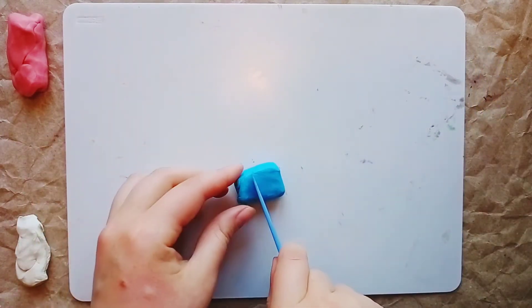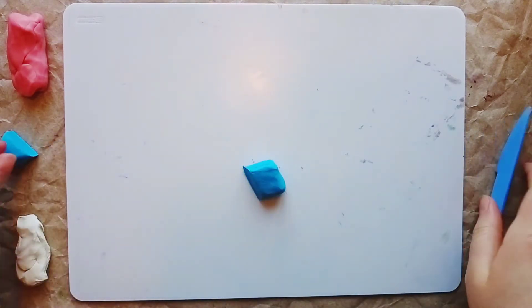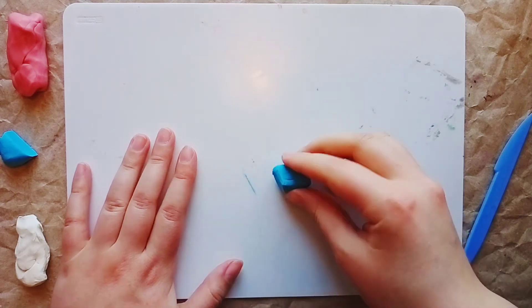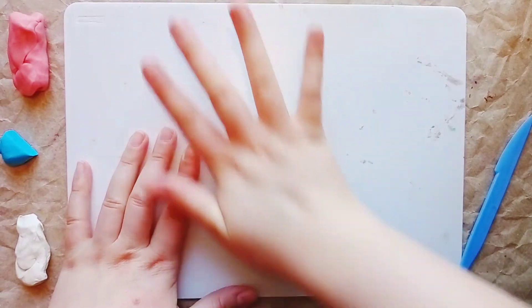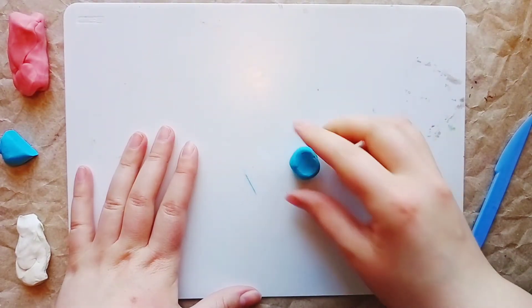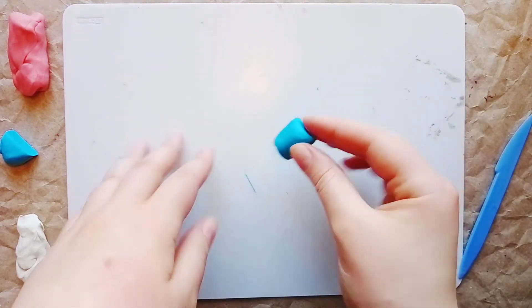For the foundation we take a piece of yellow plasticine. We cut about a quarter of the block and cut pieces of yellow plasticine.